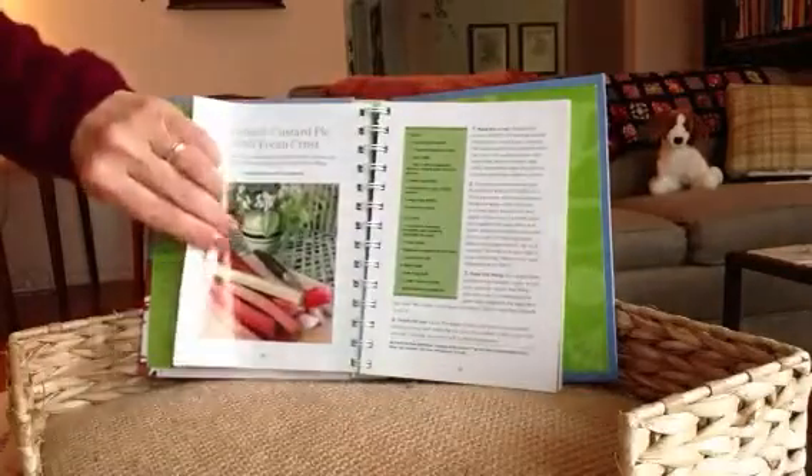We're almost out of time for today's show. You can see there are little blank recipe cards in the back in case you want to share or write down your own recipes.